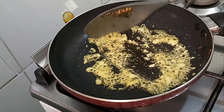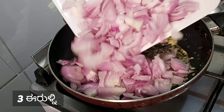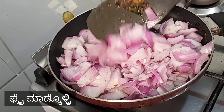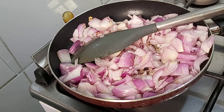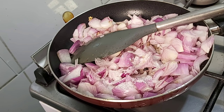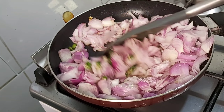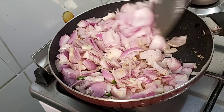Add 1 teaspoon of salt and a little oil. We will fry the chicken in the pan. We will stir the chicken and cut it up a little bit. We will coat the chicken with a spicy masala.